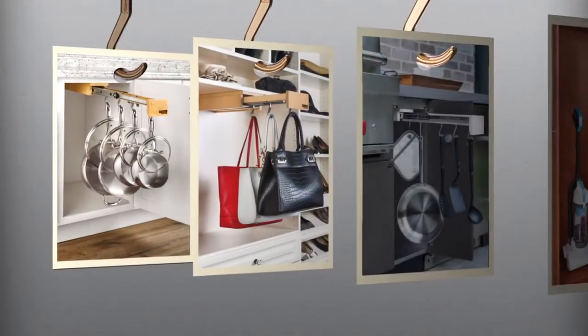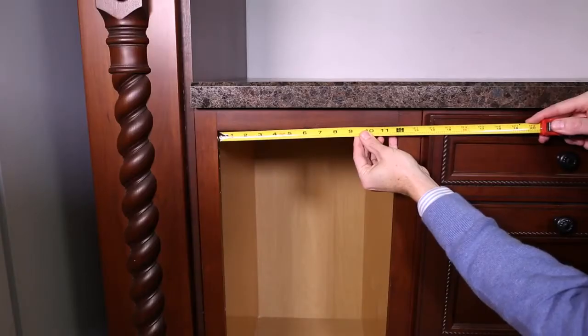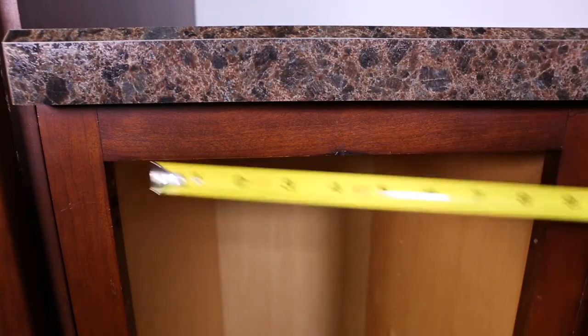GlideWare comes with multiple depths. Your unit may vary slightly. To begin, measure the width of the cabinet opening, find its center, and make a light pencil mark at the top of the face frame.